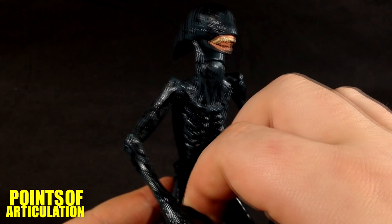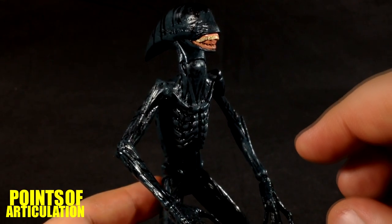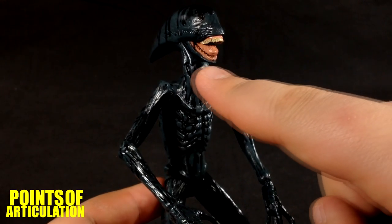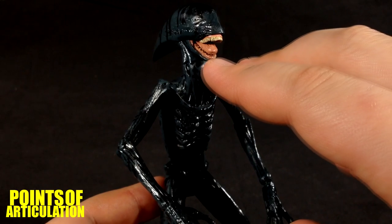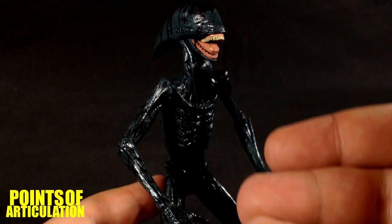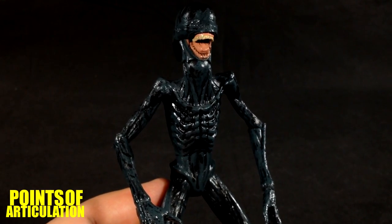The black wash brings out the muscles, rib cage, arms, fingers, and details — awesome job with the wash. For the mouth we have pink for the interior and tan for the teeth, with a light wash on the teeth and in the mouth as well to help those details come out. And that's about it for paint.